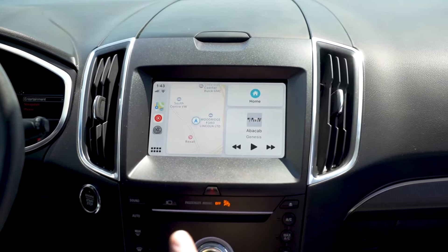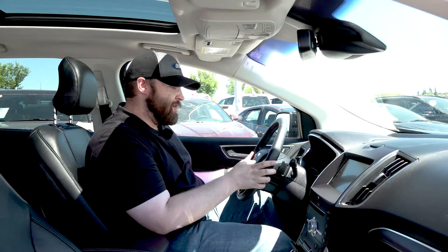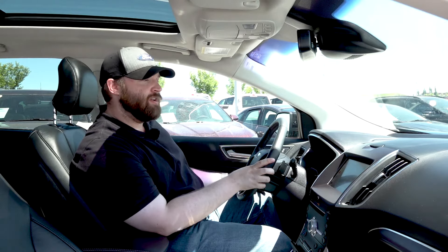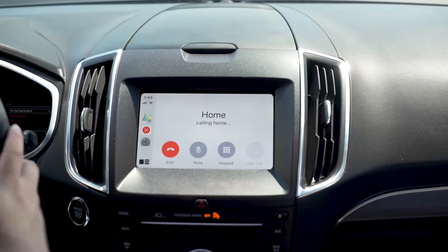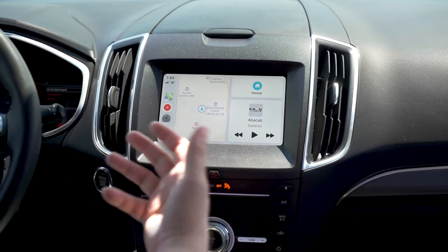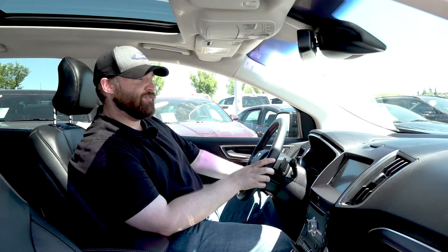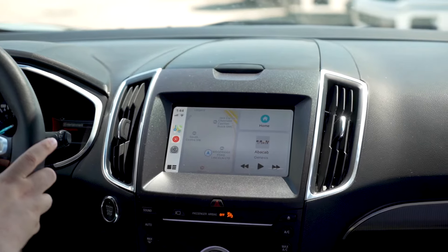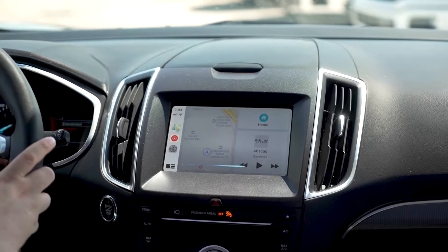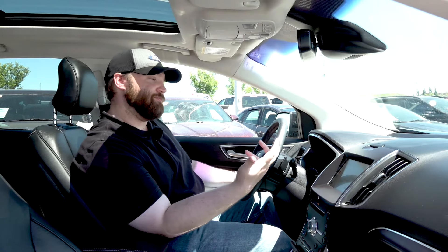Going back to home, one of the other big features is you get the use of Siri through your hands-free device. Say I want to call Woodridge Ford or call home — I just hold down the button and say 'Hey Siri, call home,' and it starts calling home. This also works for your music. I said 'Hey Siri, put on a peppy playlist for me,' but to do that you'll need an Apple Music subscription. As you can see, I don't have one, but if I'd asked it through YouTube Music, we'd have seen it activate.